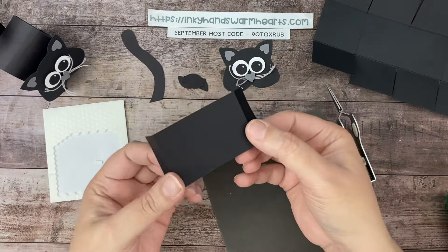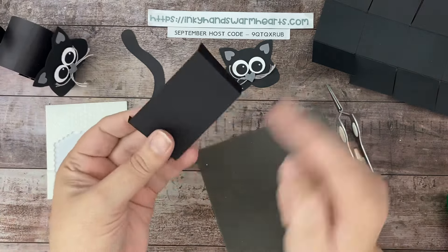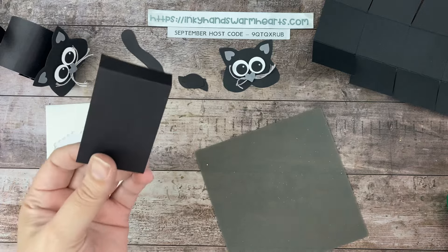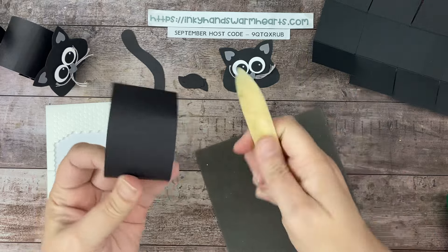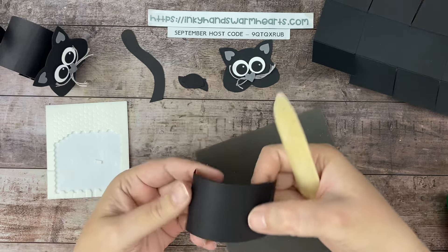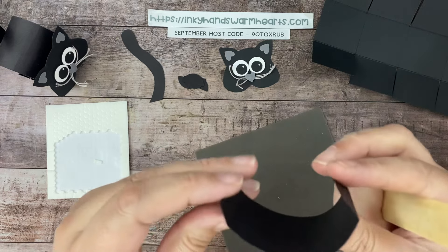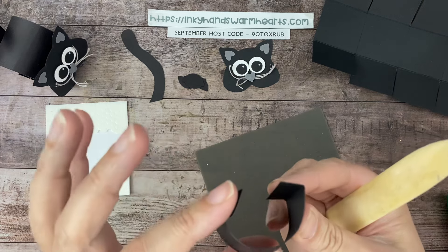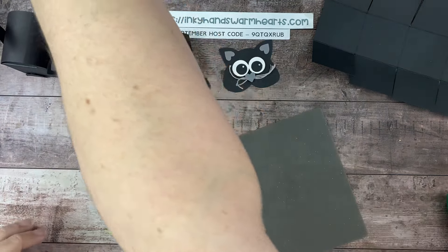Our cat face is done. Our little paws are cut and our tail is ready. This is going to be our cat back, and we need to arch that middle section. To arch it, grab your bone folder and run it through the middle section in both directions, then rotate and do it again. Those little score marks will give you your back arch when attached.